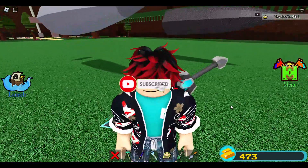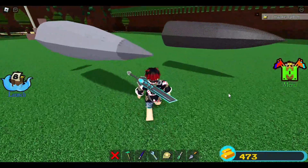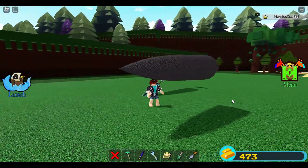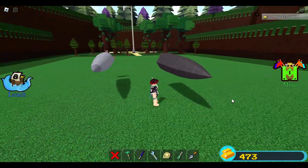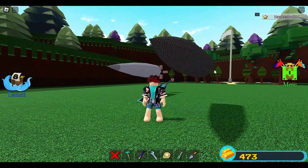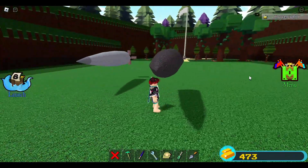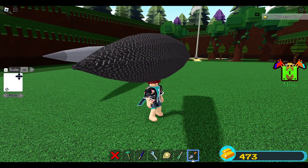Hey guys, in this video I'm going to teach you how to build a stilt jet nose — a full tutorial, because I understand some of you are having difficulties building this. This is the first ever stilt jet nose tutorial you will see on YouTube or in Build a Boat. When I built this originally, I didn't use the trowel tool that much because I wasn't familiar with it.